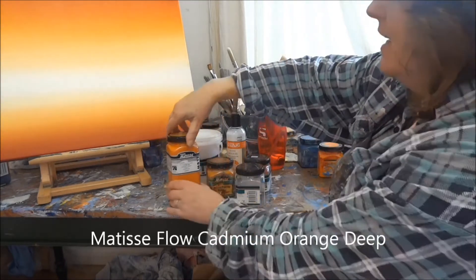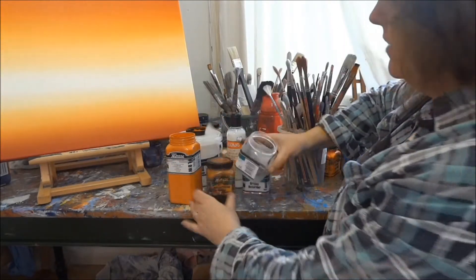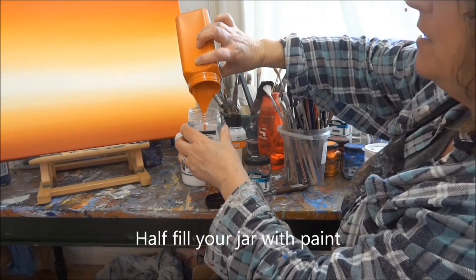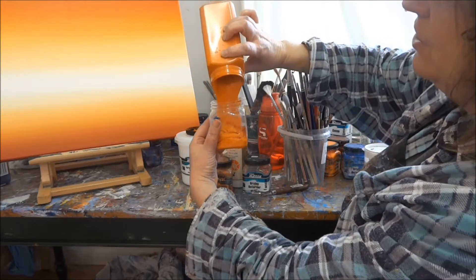This is Matisse Cadmium Orange D. Into my jar I'm going to put a fair bit of the orange paint — probably about 50-50, half fill the jar.